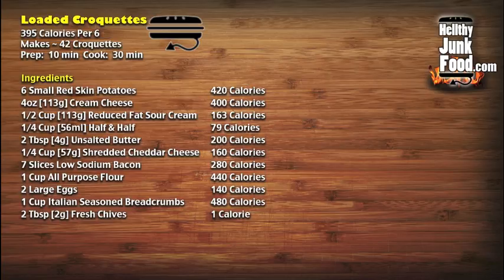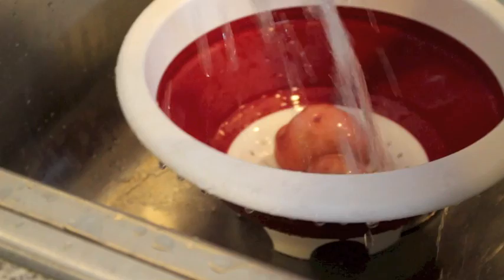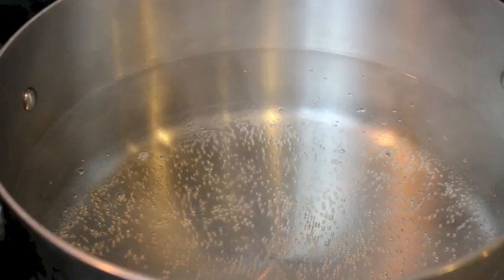So we're going to start off by making an awesome red skin creamy garlic mashed potato. And right now we're just cleaning them off — a good habit to get into, unless you're not eating the food. Get a big pot of water to a boil, toss in your potatoes and boil for at least 20 minutes or until fork tender.